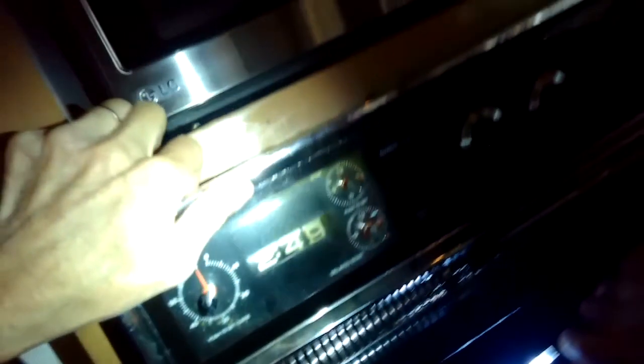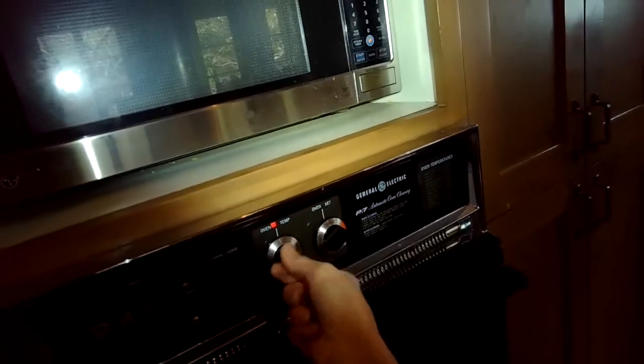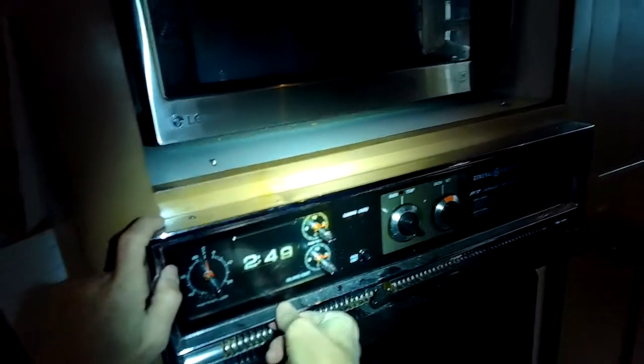We're going to remove a couple of screws here from the bottom that are holding on this front plate, and we're also going to make sure we turn off both breakers that are dedicated to this electric oven. Then there's a couple of screws on the top that we're going to remove too, just making sure the power is off.